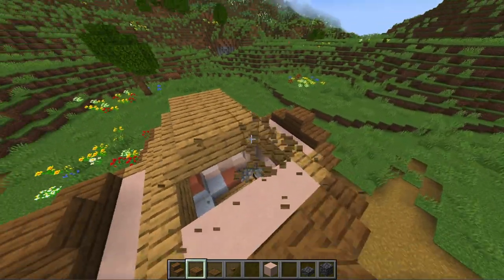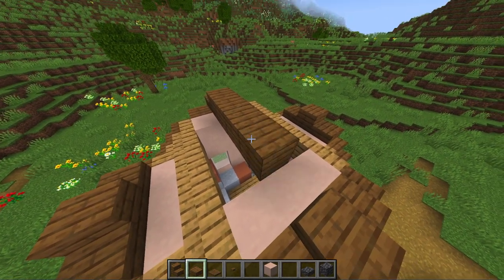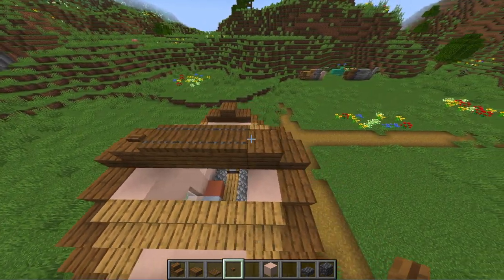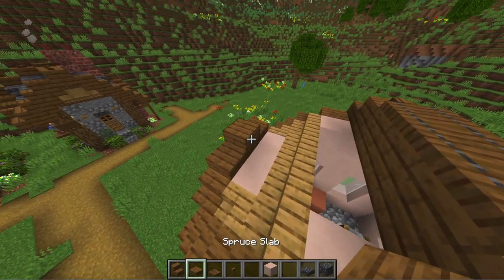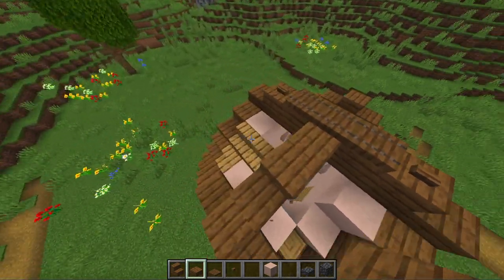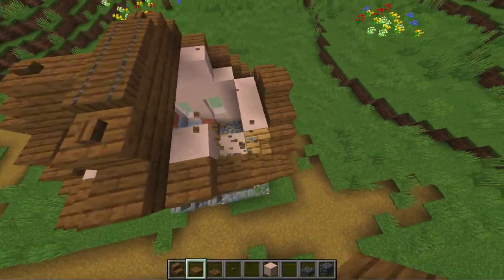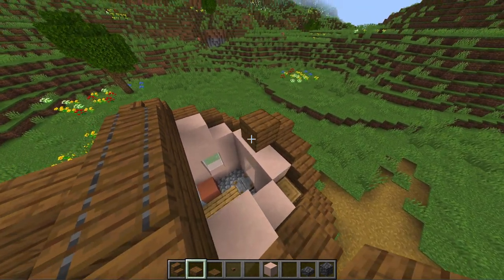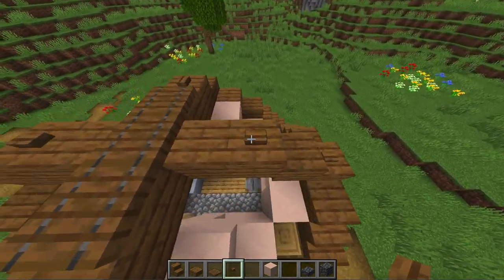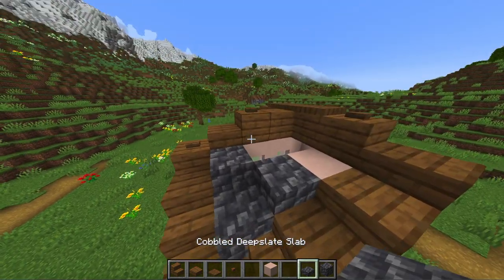For the roof trim first replace all of the old roof and then connect the front and the back using a full block. Then put in three trapdoors to round off the shape and use buttons as details. Next also connect the side to the middle part using slabs. And once again you can use buttons as details. Finally you can fill in the roof using cobbled deep slate blocks and slabs.